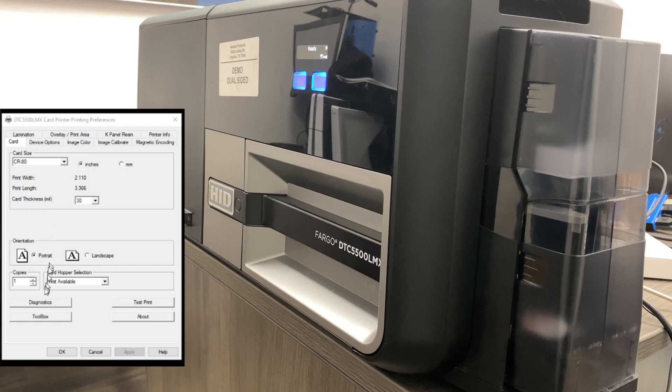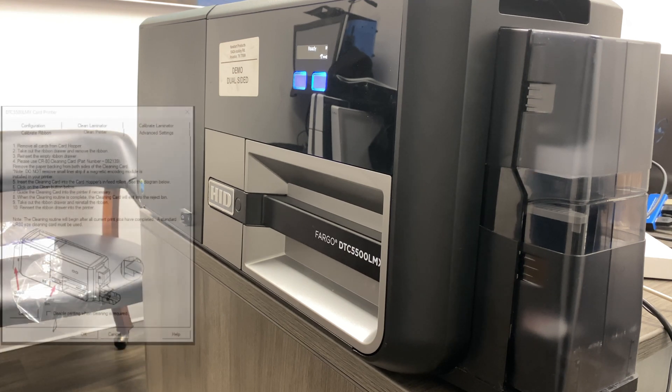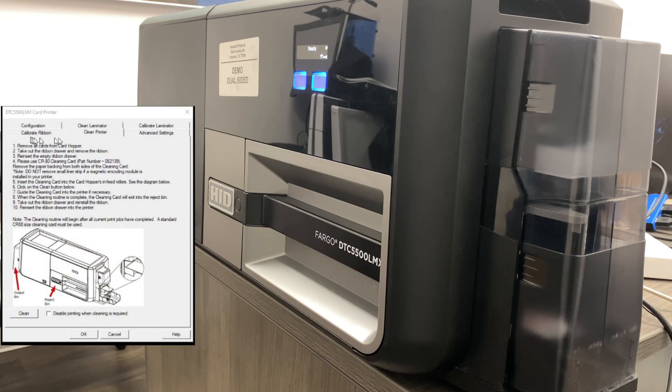After that, scroll down here to toolbox. Once you click on your toolbox it's going to open this toolbox up right here, and you're going to hit clean printer. The instructions that we're about to go over are all listed there, but we're going to walk you through them.